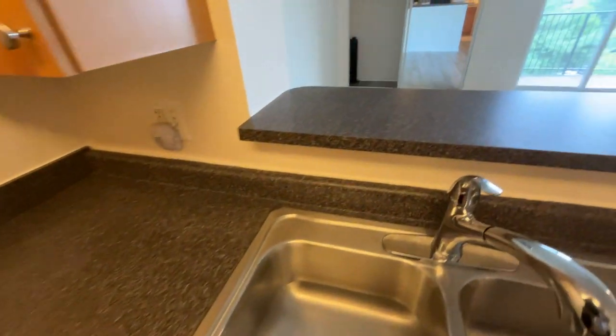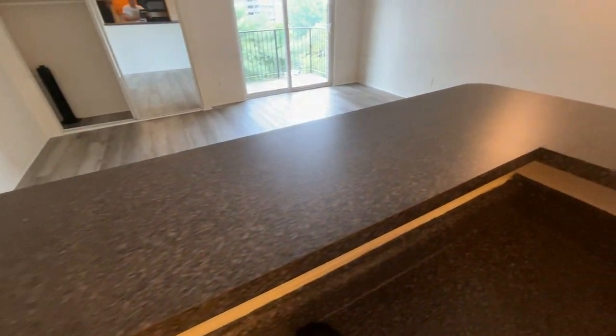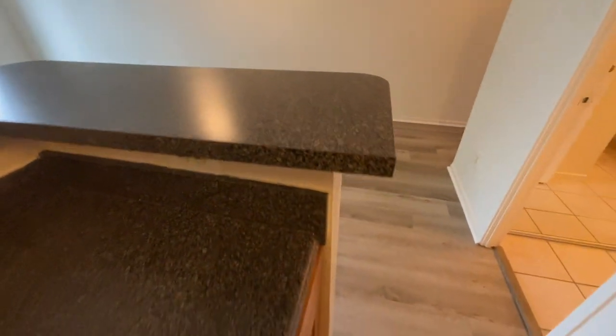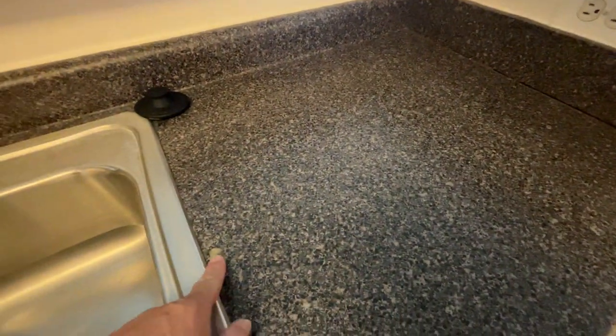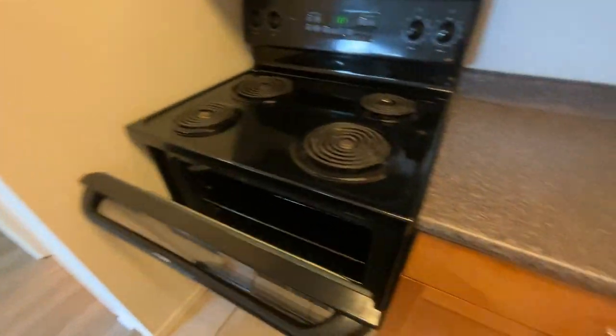Otherwise the upper counter looks good. What I'm looking for are any scratches, scuffs, scrapes, any type of mark like this right here — any type of damage whatsoever on the counter.